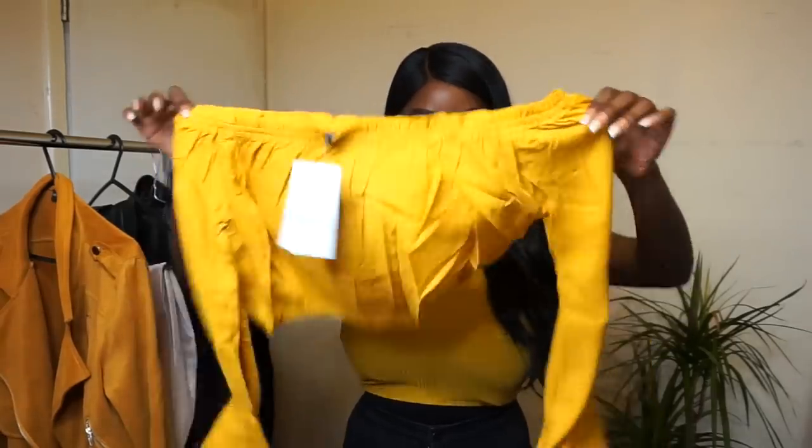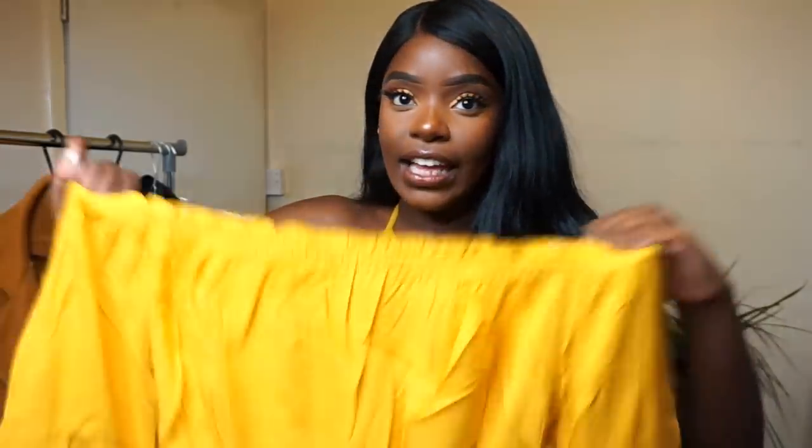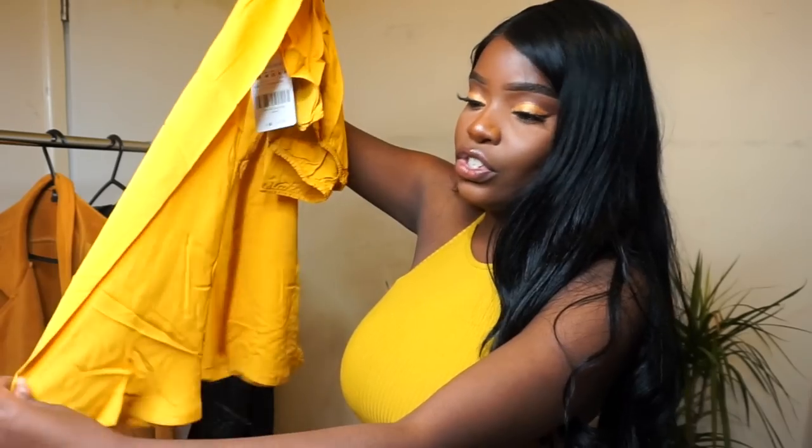Next up is this top which I think looks so amazing already. It's another Bardot top but this time it has flared sleeves and an elasticated hem. I'm obsessed with yellow — it's like an addiction. Like if I see a yellow thing, I must get it. It's a really beautiful material, seems really well made, and the sleeves just sold it for me. Flared sleeves — if it's yellow and has flared sleeves, it's a match made in heaven for me.